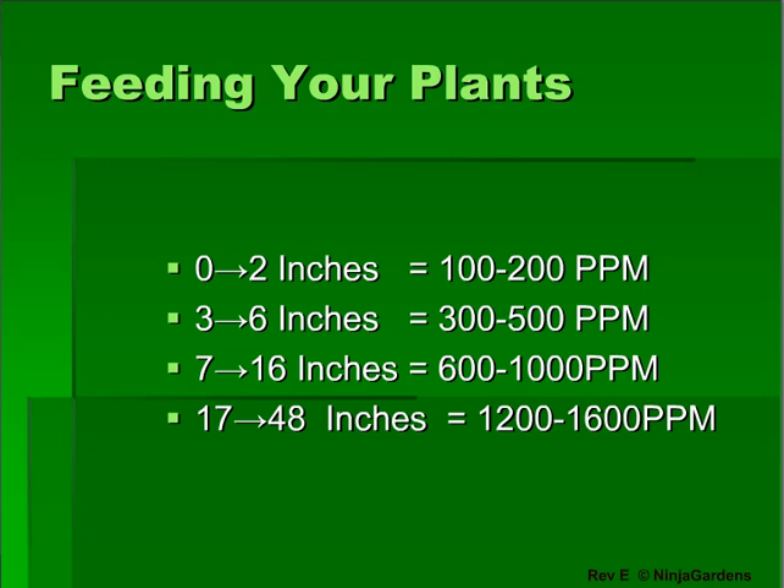This feeding chart is a generalization for most vegetable-type plants grown in a basic system. If you have one of our turnkey units, go by the plant height chart rather than the week of growth. In this way, if your plants are 10 inches tall in week 1 and you're starting with clones, jump to the ppm level for 10 inches tall rather than week 1.